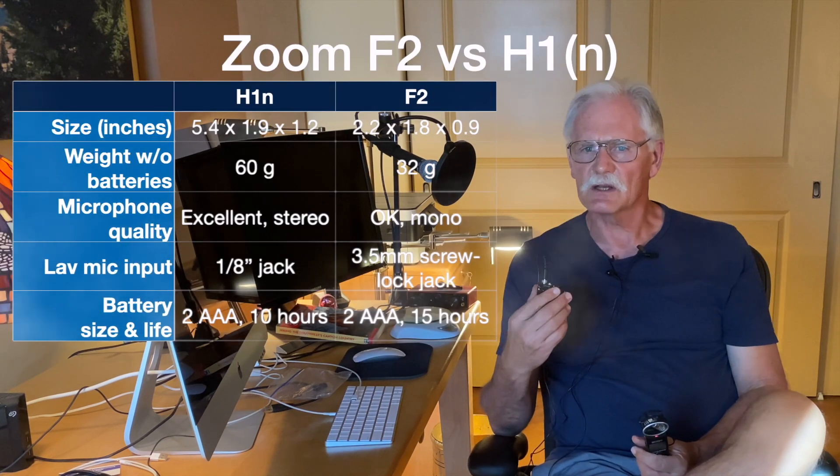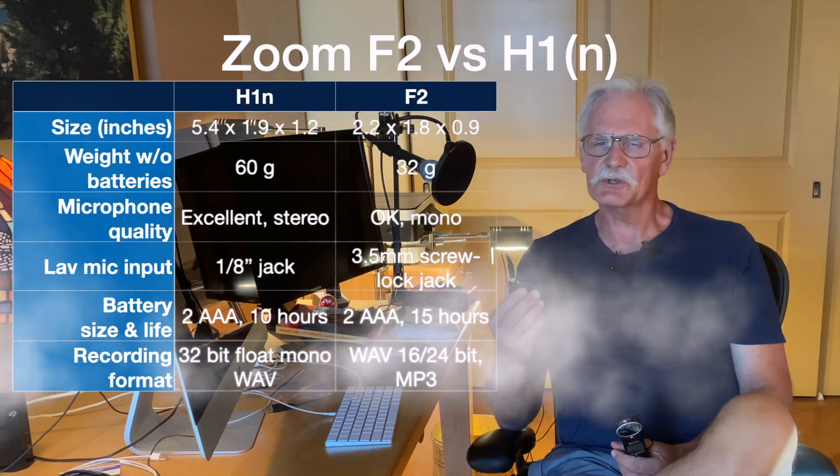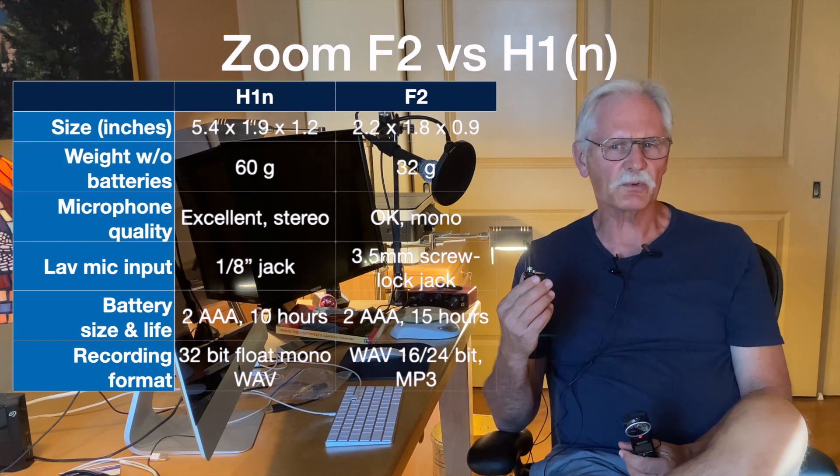The F2 gets a little bit better battery life, but honestly my phone will run out of space for video files long before I run out of juice in my audio recorder. The F2 does not do MP3, but on the other hand, they are mono tracks.